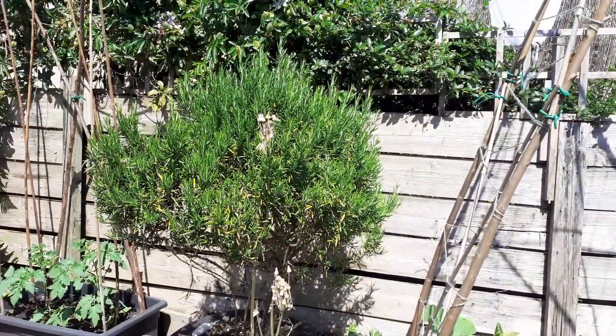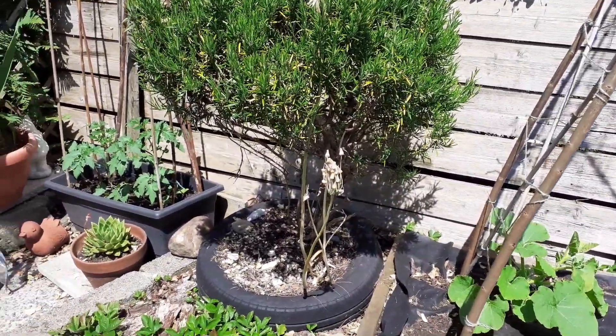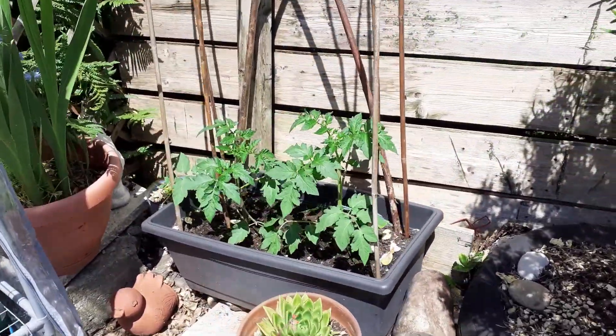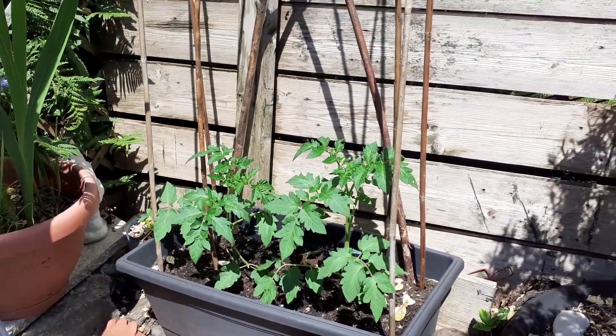And then my rosemary bush which I think was here when we moved in — I just transplanted it, it's doing quite well. Some more tomatoes here. That pot's probably the smallest I would go for two tomatoes actually, but these were spare ones so we'll see how they go.